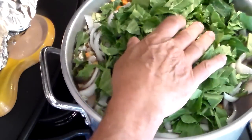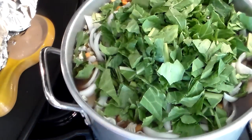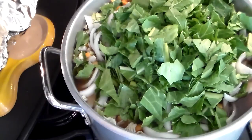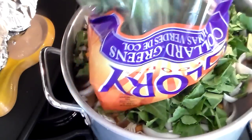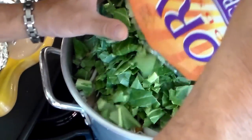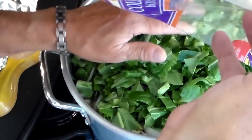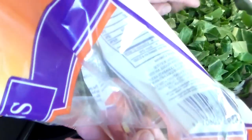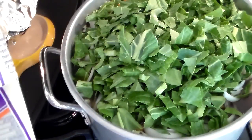Why did I use water? Because you could use fish stock, chicken stock, beef stock. But this soup is for me, and I don't want any of those other flavors in there except vegetable. And I'm not going to become a vegan, because it's not a healthy way.